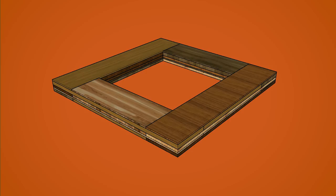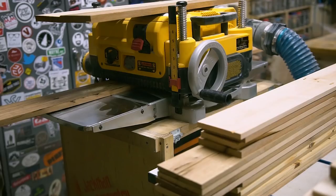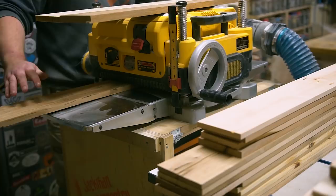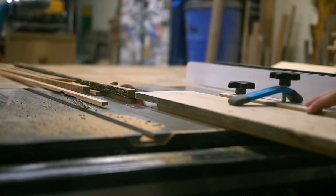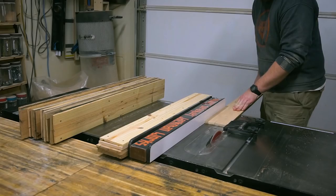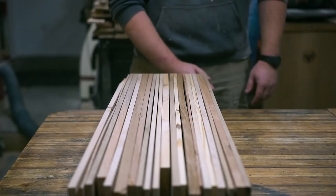The process starts with gluing up the frame. This can be as simple or as complicated as you want — I decided on the more complicated route, just because it wouldn't be a true Jackman project otherwise. Start by gathering your pallet wood, or other material if you prefer making your life easier. I run all of my boards through the thickness planer until both faces are smooth.